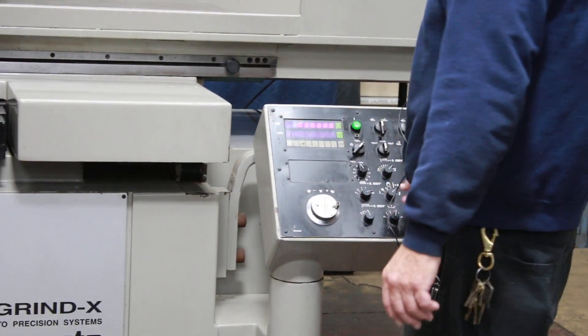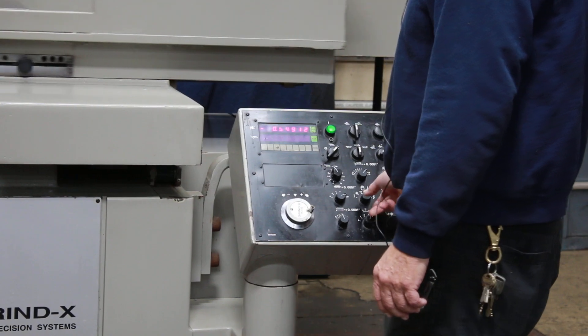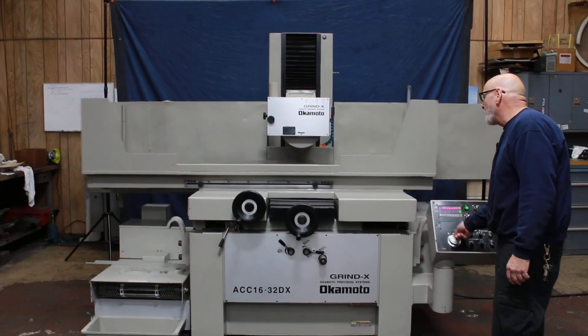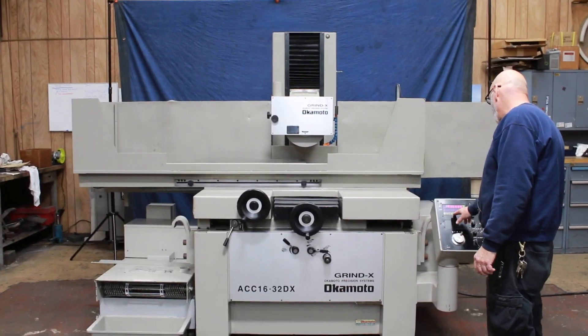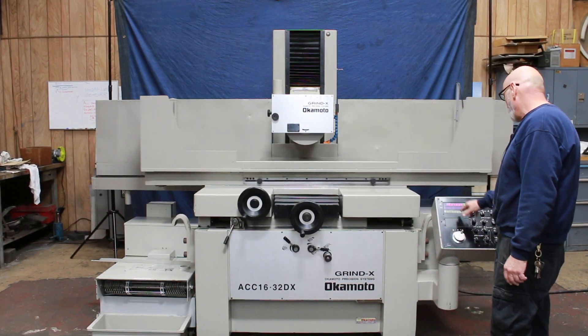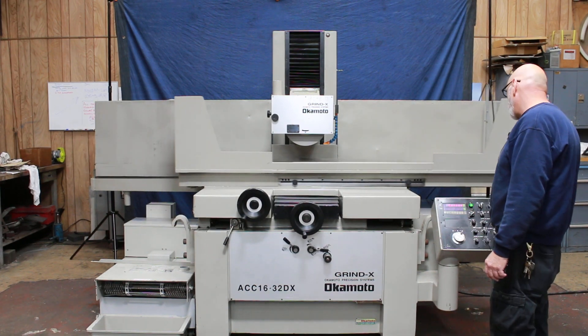What you would do is come down to your workpiece, get close, put it in the manual pulse generator, and continue down until you touch your workpiece. Set that to zero, then put in the value you want to remove. Let's say we want to take ten thousandths off — so I enter ten thousandths: the decimal is here, zero, one, zero — that's ten thousandths.